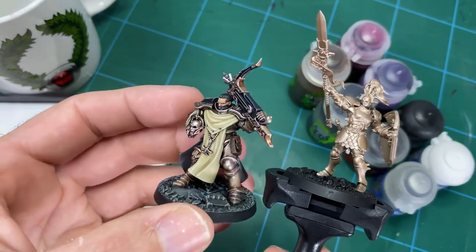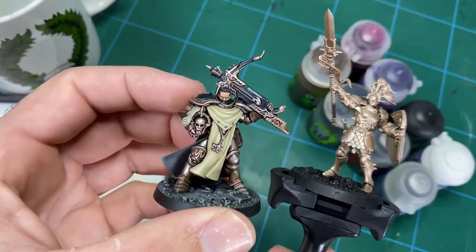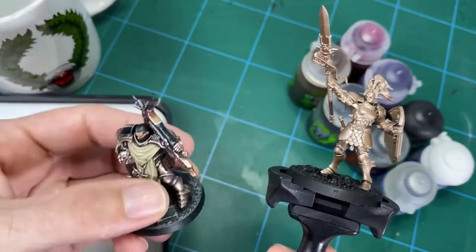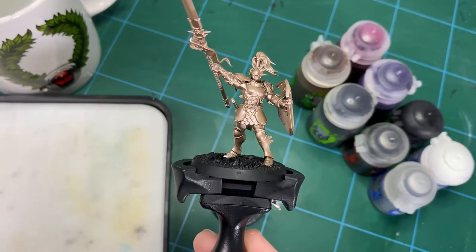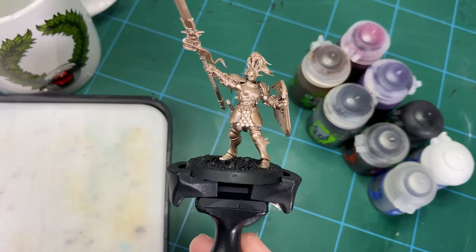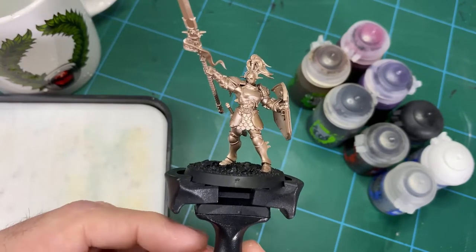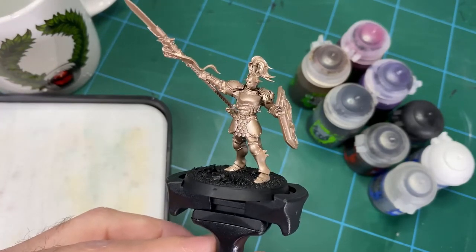If you'd like to see individual steps on how to do the flesh, the cream bone, robes, black robes, or the armor specifically on its own, then I have a series of hobby tips videos which focus on each of those steps — links are down below if you want to look at those individually.